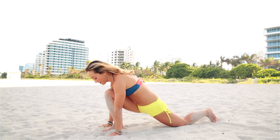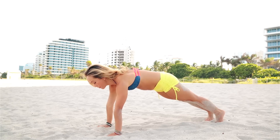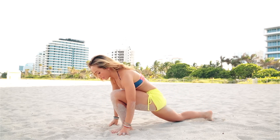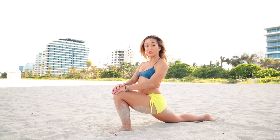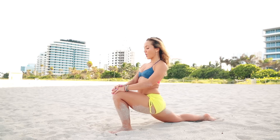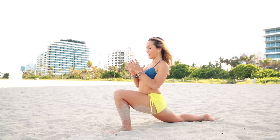Grip your fingertips a little, curl the left toes under, and slide it back to plank. Hold plank for a moment, then slide that left foot forward, settling the right knee down. Come up onto your fingertips, hold here for a moment, bring your hands up to your knee. Settle down for five breaths, cultivating an attitude of equanimity, keeping the belly drawn in.